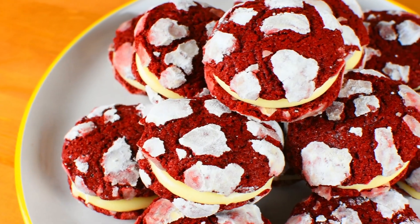Hi guys! Welcome back to Wona's Kitchen. Today we will make red velvet crinkles with cream cheese filling. Are you ready? Let's get baking!